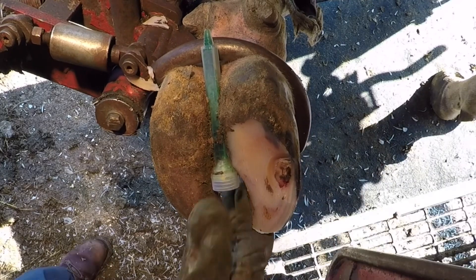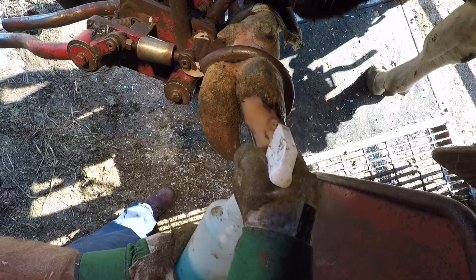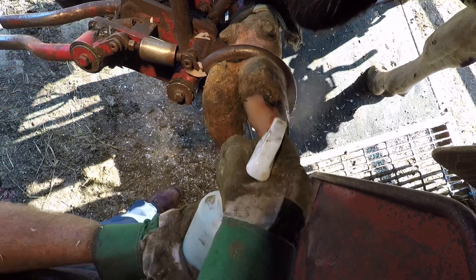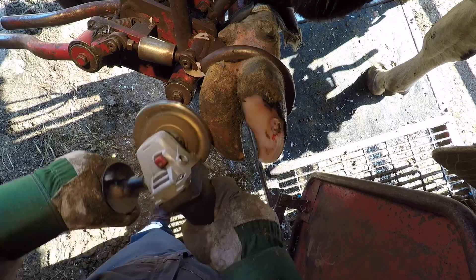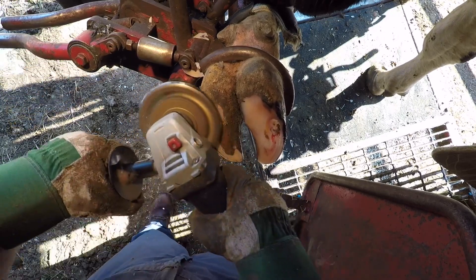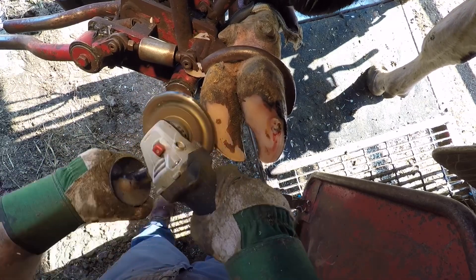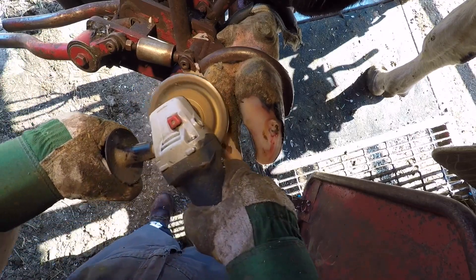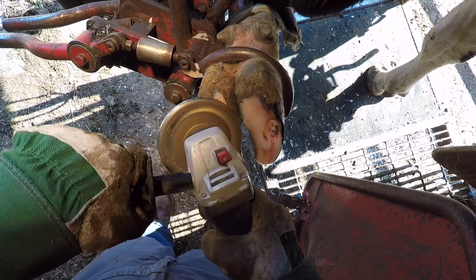Another common question I get is how long will it take for that hole to fill back in. Hoof grows at about a quarter inch to three-eighths of an inch per month in sole depth. That hole itself won't fill back in because the sole layer is already dead, but new sole will grow from the inside out at about a quarter inch a month. Over time that area will become thick again with solid horn, however that hole will need to be either trimmed down or shed naturally to get a flat sole again.